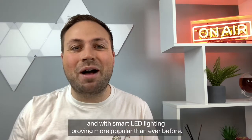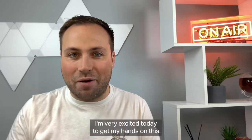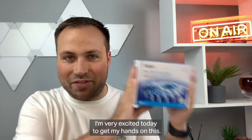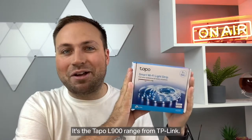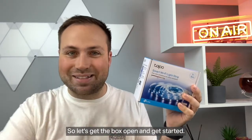James Murdon here, and with smart LED lighting proving more popular than ever before, I'm very excited today to get my hands on this — it's the Tapo L900 range from TP-Link. So let's get the box open and get started.